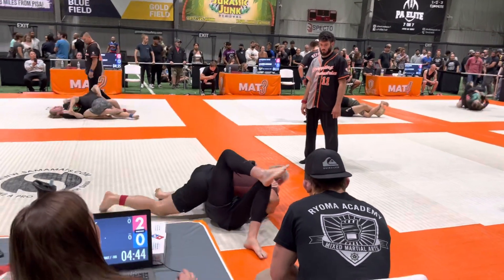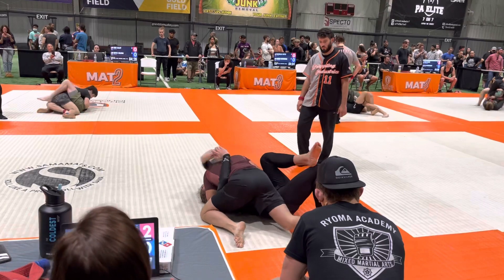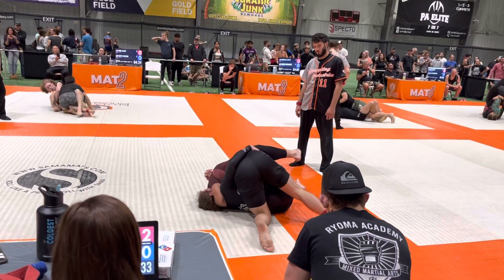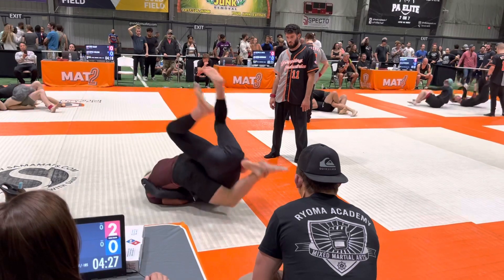So you have an underhook. Underhook on that side. Take your ear to your shoulder. You're good. Drive your right knee across his waist. Kick it back, kick it back, kick it back. Beautiful.